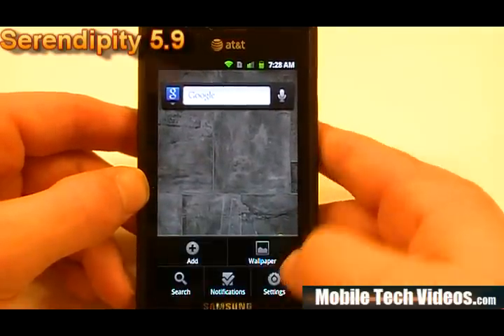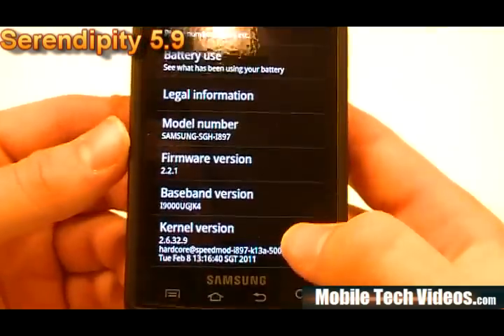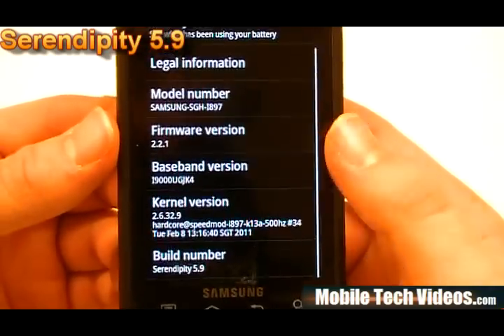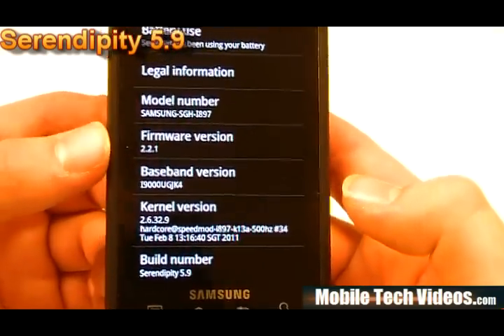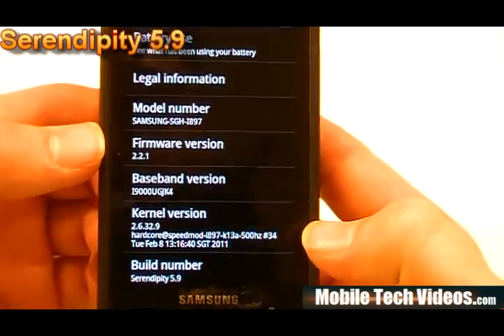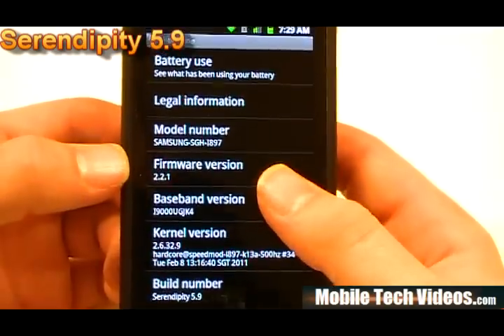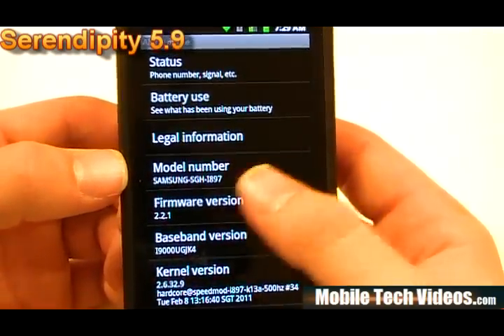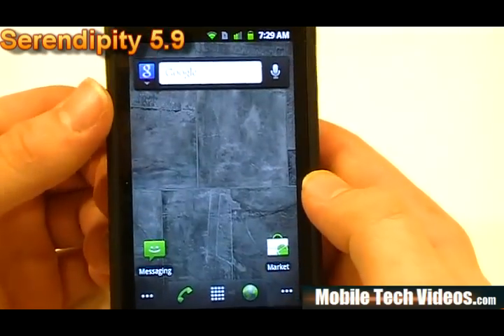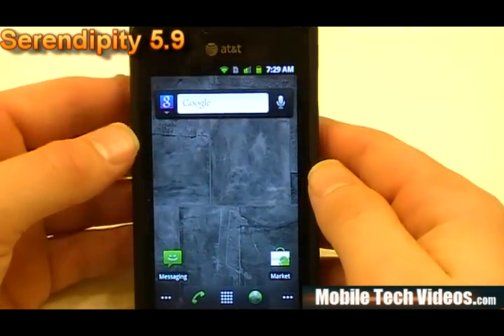If we go into our settings menu, we'll take a look at what's going on here. We're running the 2.2.1 firmware with the JK4 i9000 modem out of the box, and the Hardcore Speed Mod kernel number 34, the 500 hertz version. This is the Serendipity 5.9 build. All the product numbers have been updated to reflect an i897 device, as you saw on the kernel splash screen, to give you more of an at-home look and feel.